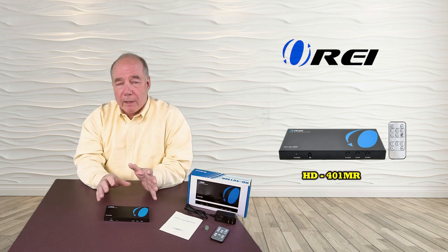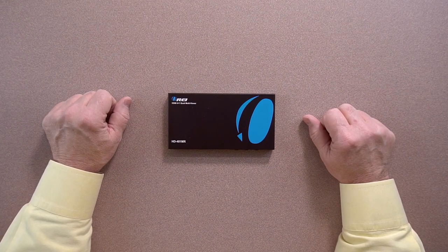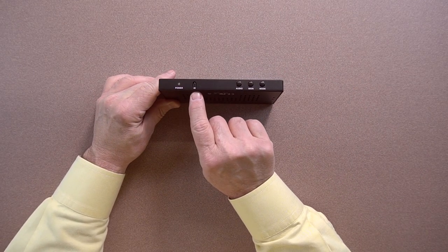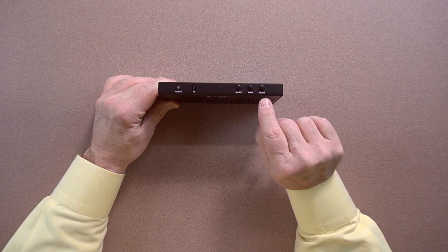Now we'll take a closer look at the O-Ray HD401MR HDMI switcher. On the front of the unit, we've got a power indicator on the left, an infrared window for the remote control receiver LED, an audio button, a main button, and a mode button.